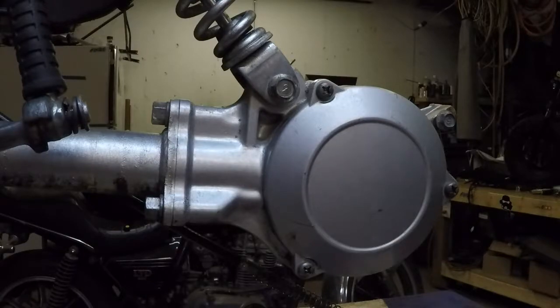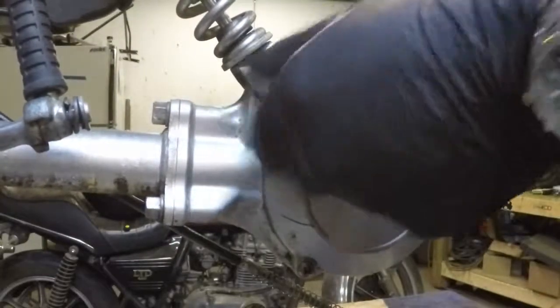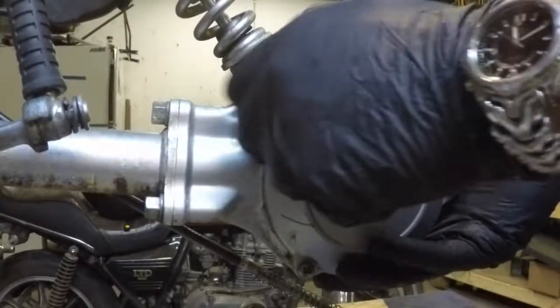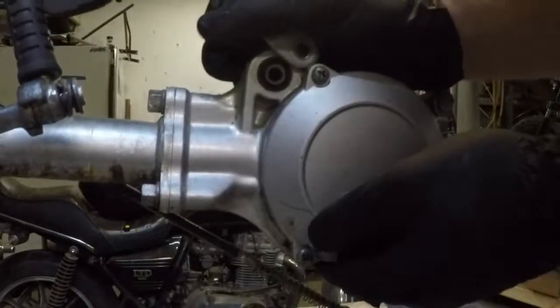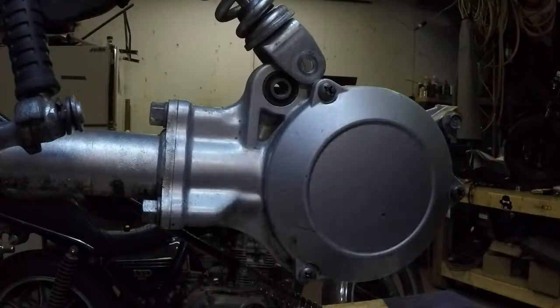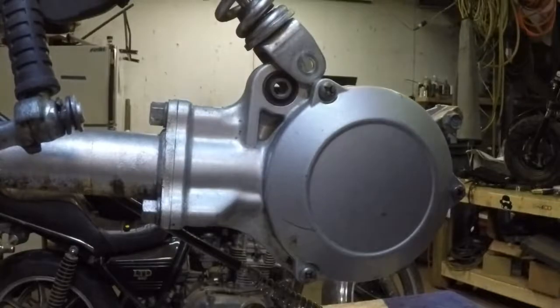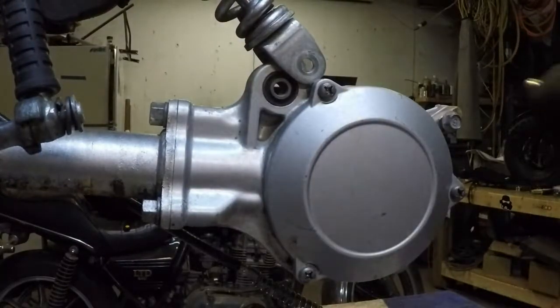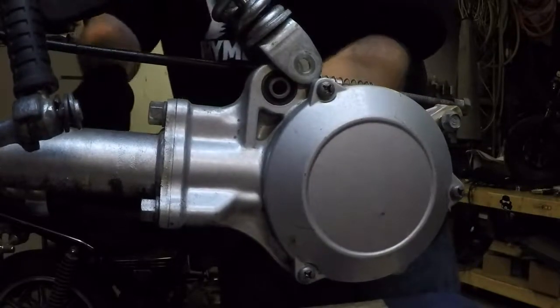Next we need to remove the shock mounting bolt — that's going to be a 12 millimeter. And then there are three bolts that hold the rear differential onto the drive shaft. Those are also going to be 12 millimeters.